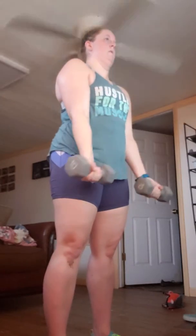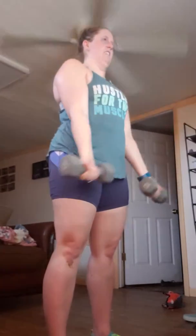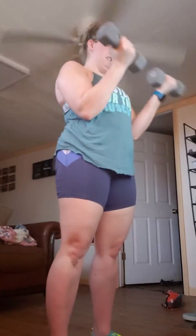All the way up quick. Halfway down. Back to the top. All the way down. Up, halfway. All the way up. All the way down.